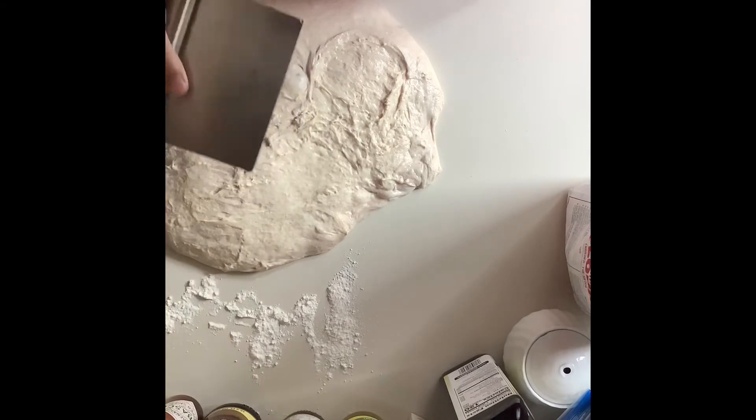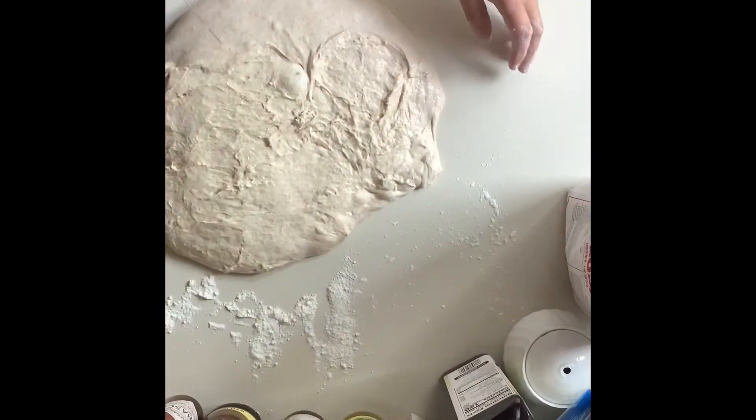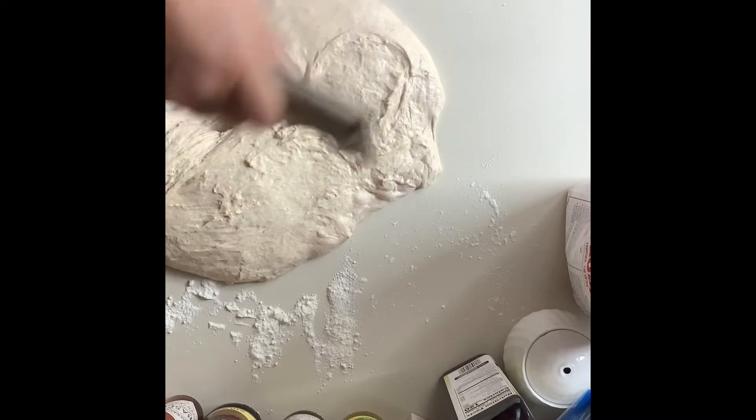Got my bench knife here, a little flour just so it doesn't stick a lot. This got really close to the edge so that's kind of a bummer. It's really sticky too. This might be a little over.